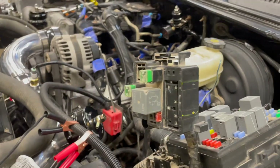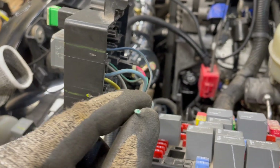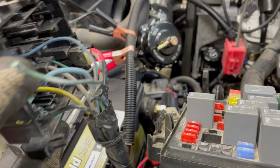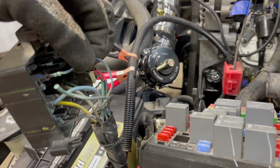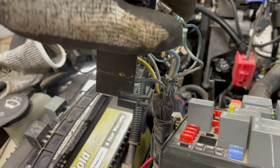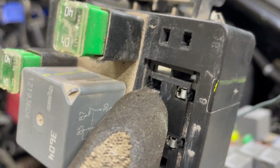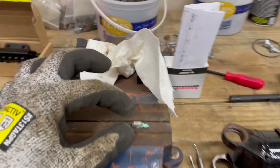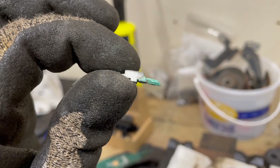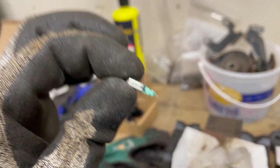I moved on to the fan wiring. I have two wires that are messed up — this one completely doesn't have a connector and it's nice and green like a sunken ship, so it needs to get stripped back to find good wire. Then this blue one I marked before I pulled it out has some corrosion on the end I'd like to clean up. These are really easy to pull out — there's just a little tab at the top that you push up on and then you can push the pin through.